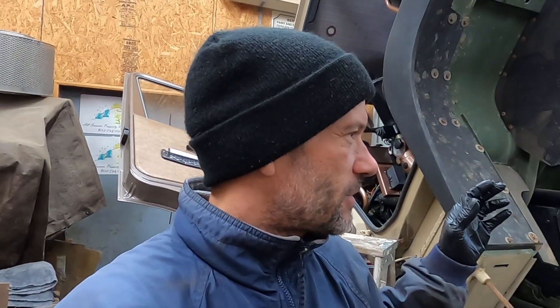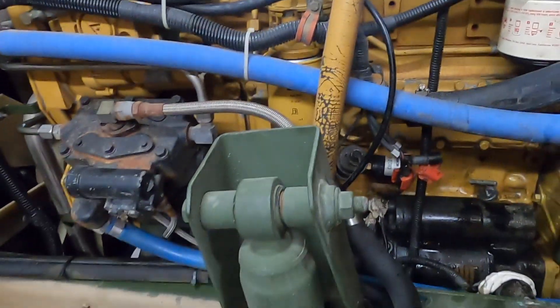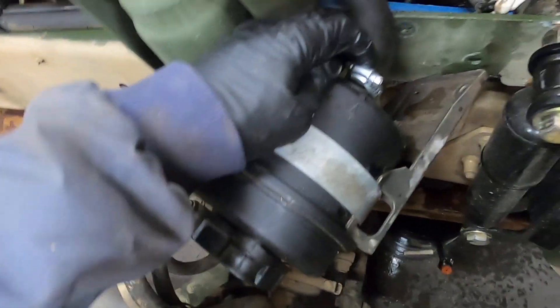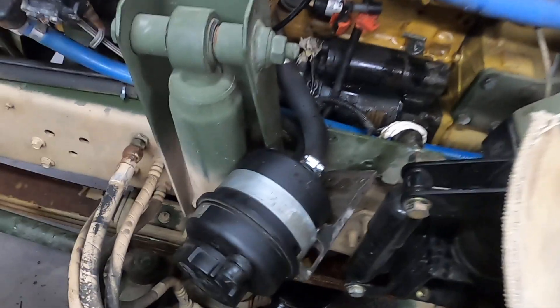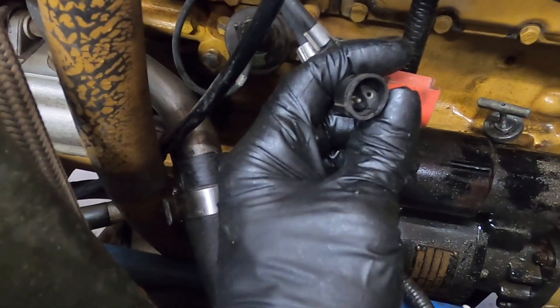Just because I like learning about how this truck works, I decided to investigate further into this fuel water separator heating element. I took it back off. I also had my power steering reservoir pulled out to replace the clamps on it because they were seeping some oil, and I wanted to learn more about this heating element.